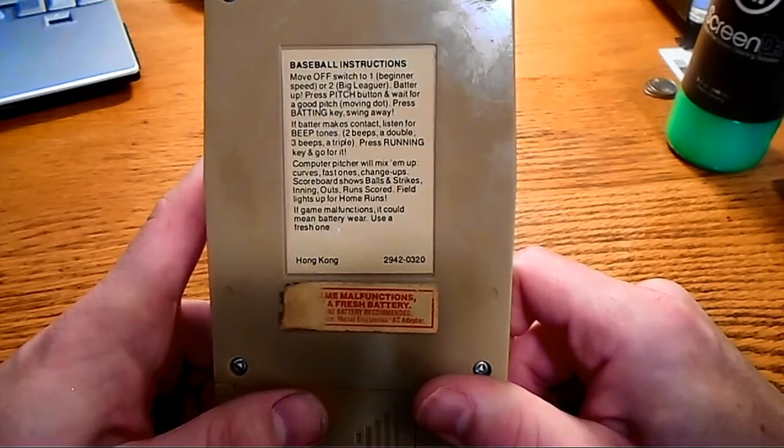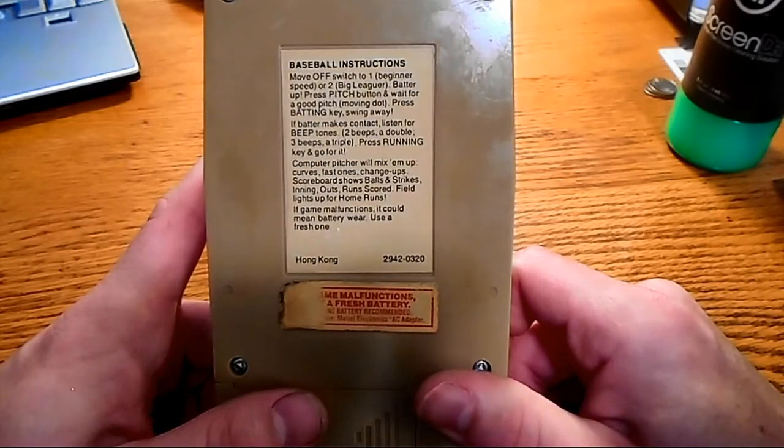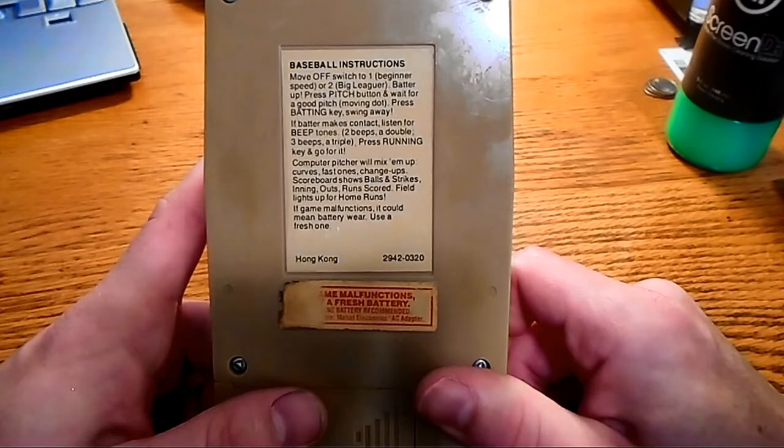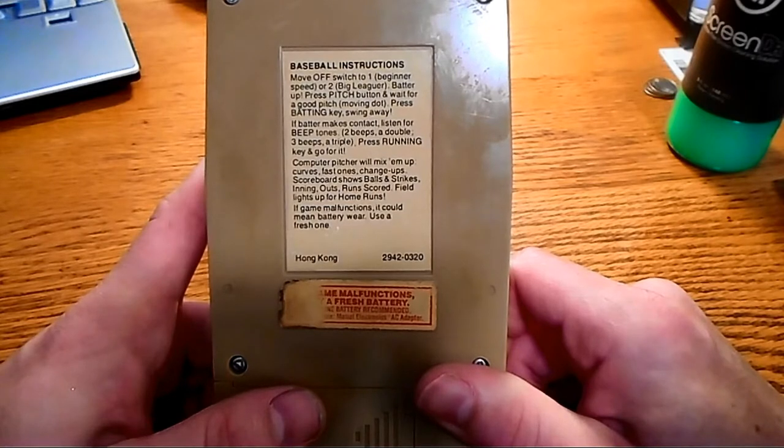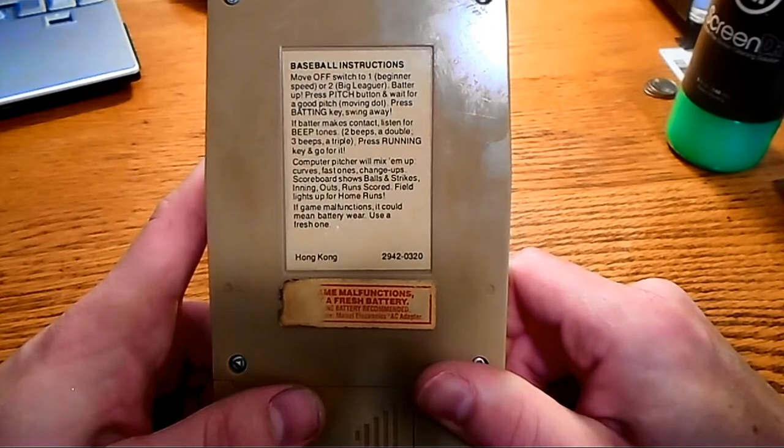It's not quite that simple, but yeah, it's a good guide. Press running key and go for it. Computer pitcher will mix them up — curves, fast ones, change-ups. Scoreboard shows balls and strikes, innings, outs, runs scored. Field lights up for home run.